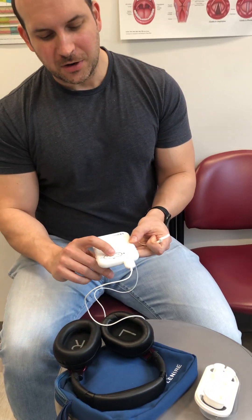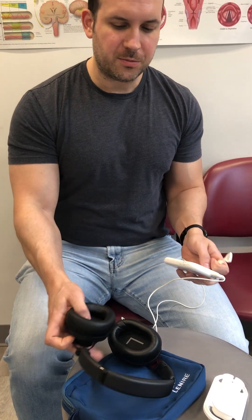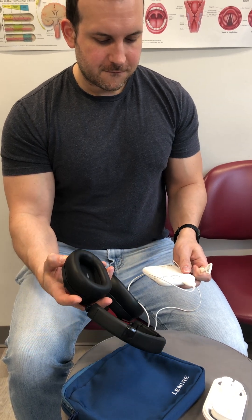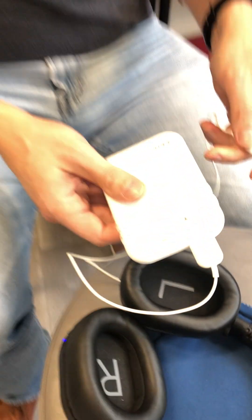You turn it on by holding the power button here, then it goes green. Then you turn the headphones on, and once that's connected it also goes green — that's essentially the startup. Then you put it on your tongue, slightly bite on it, put the headphones on, and hit play.